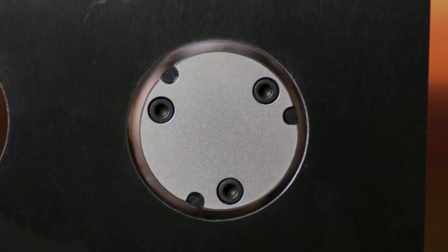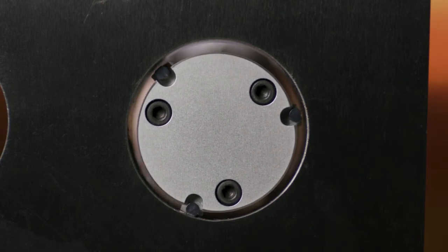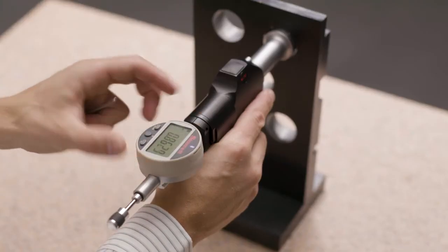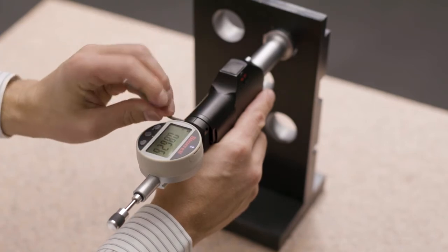Accubore's parallel anvils extend simultaneously, ensuring true alignment to the bore axis and consistent pressure for accurate, repeatable measurements. The indicator can be rotated and set to any position so the operator can easily read the display.